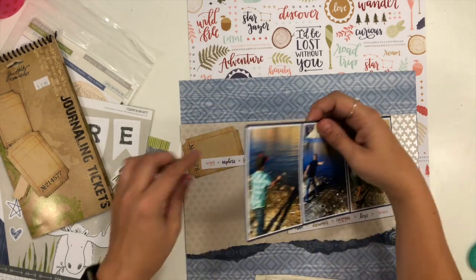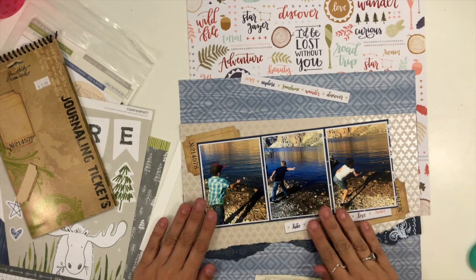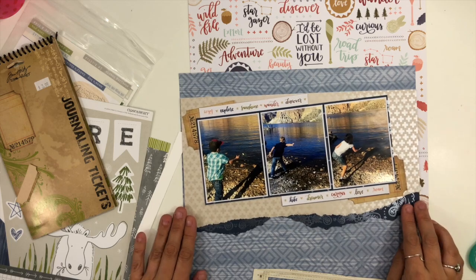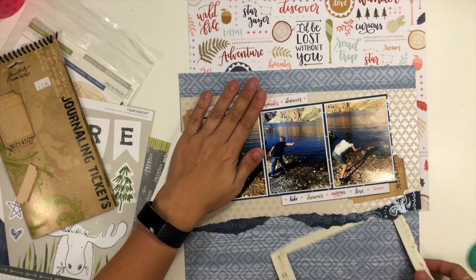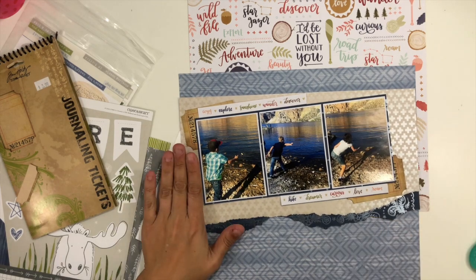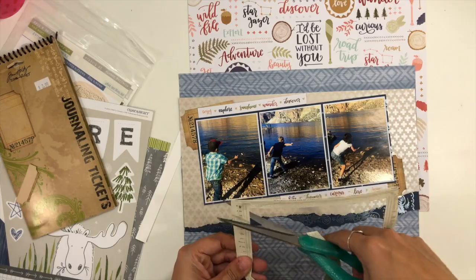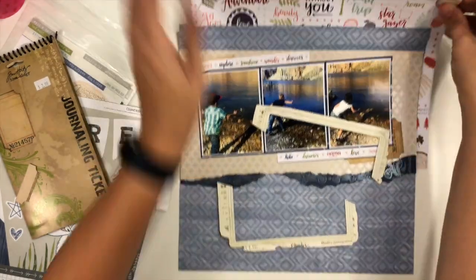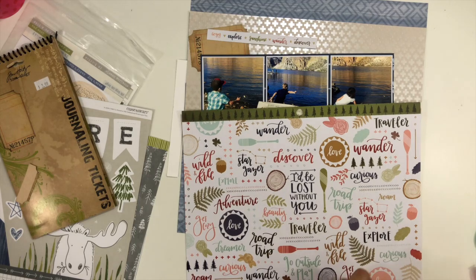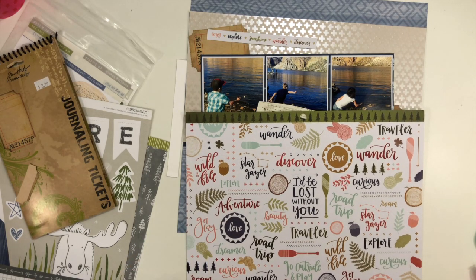I'm going to pull out a couple of these Tim Holtz distressed tickets — it's a pack meant for journaling, but I like to tuck them into my embellishment clusters as a really good foundation piece. I also have this piece of frame and I end up messing around a lot with where it goes. I end up using a probably a little bit bigger chunk of it than I had expected. I liked how it looks, but I wish I would have made it a little bit smaller, so I may adjust the layout even after the video is done.